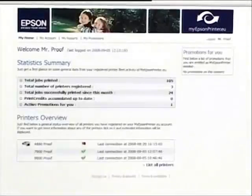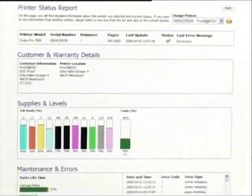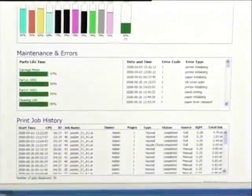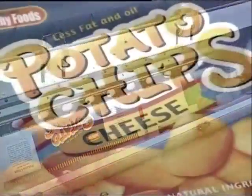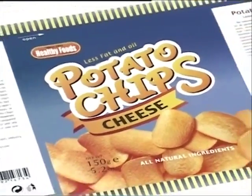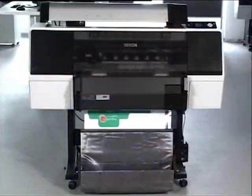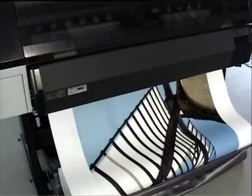Both models are compatible with the myEpson printer software, making it easier to monitor the status of your prints. You will have super media versatility with support for specialist photo and matte media, roll or cut sheet, from 8 by 10 inches up to 24 inches with the Epson Stylus Pro 7900, and up to 44 inches with the 9900.